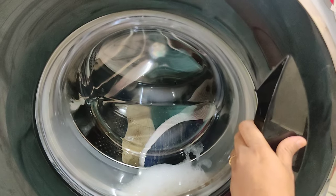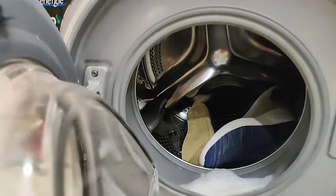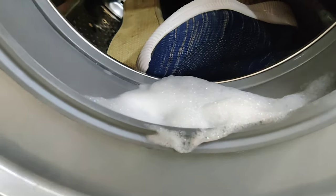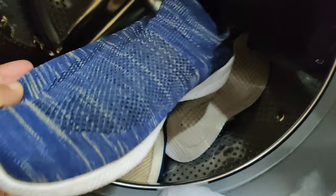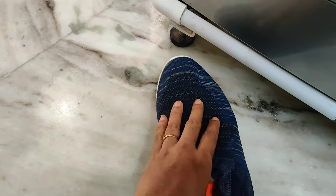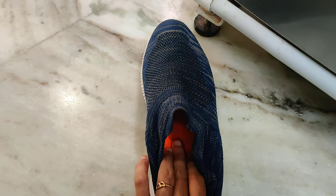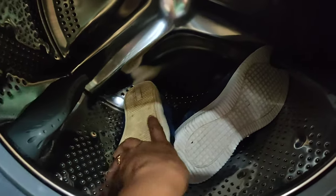We have to finish the washing machine cycle, then clean the shoes. So we have to clean the washing machine as well. It looks like the shoes came out well — it is not a few shoes issue. So we will keep them in the washing machine.